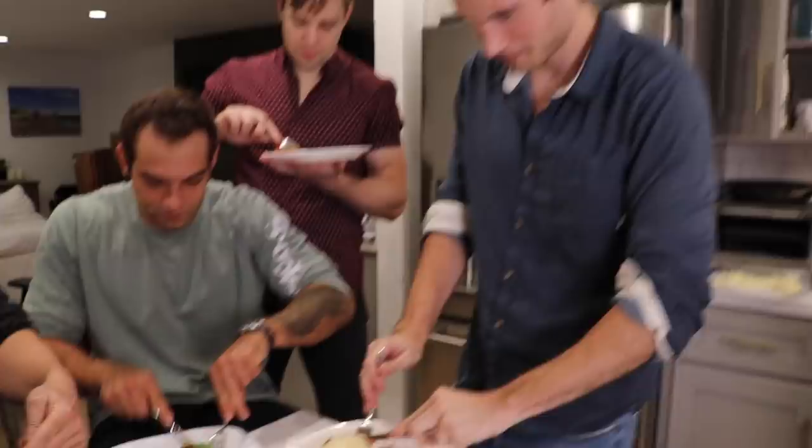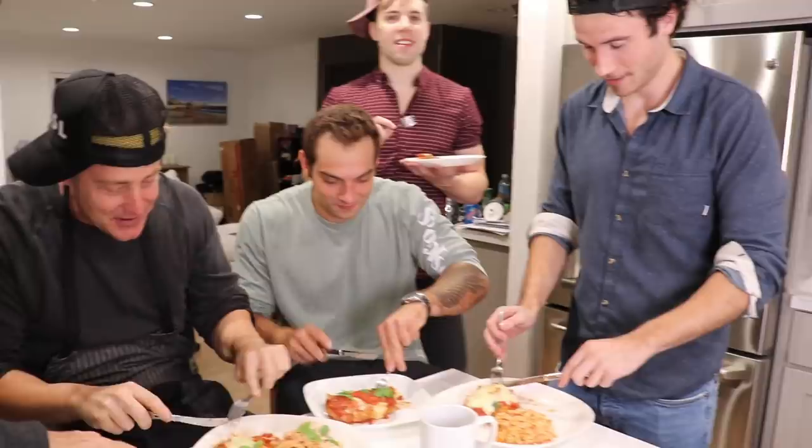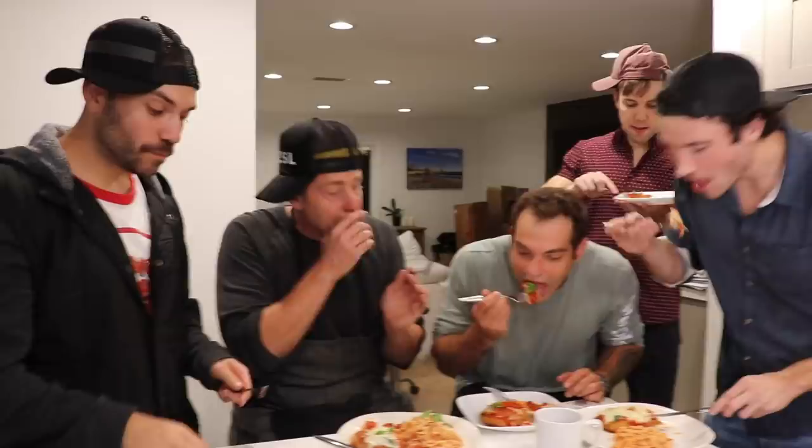First thing we do is cut. Everybody make their incisions — we're doing the parm first. On the count of three, we're all gonna put it in our mouths and not talk for five seconds. One, two, three. Oh my God. It's phenomenal. It's actually really good. The chicken is so soft. This is unbelievable. Easily the best I've ever had. You did it — the pasta! Oh my God, you guys have no idea about this pasta.